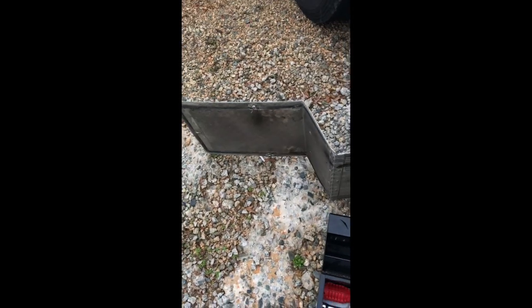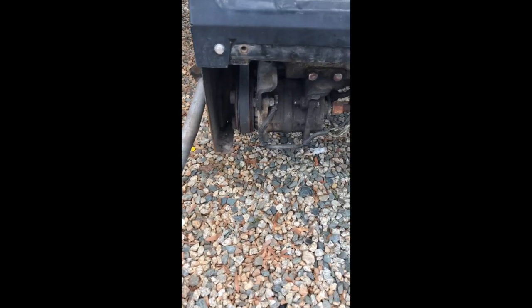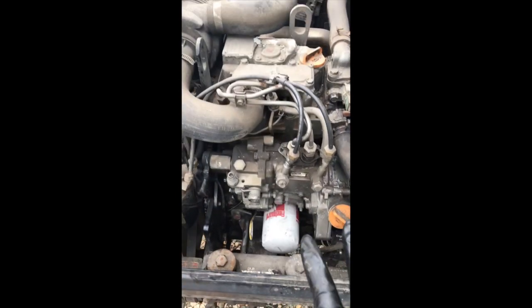First, on the APU, you gotta take the covers off. These are all the covers right here — I took the bottom one off, I took the top one off, and then the side one so you can get up in here.